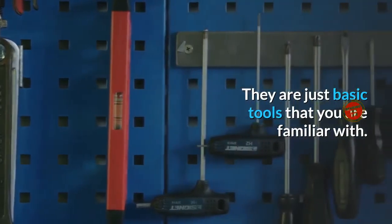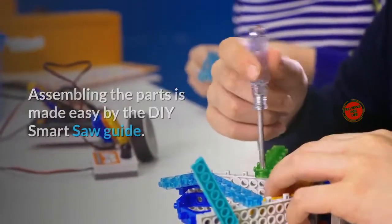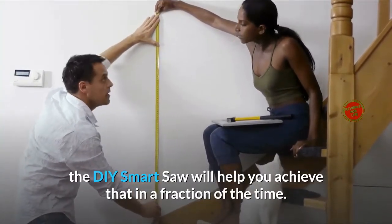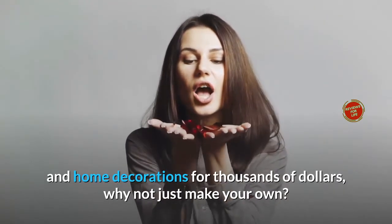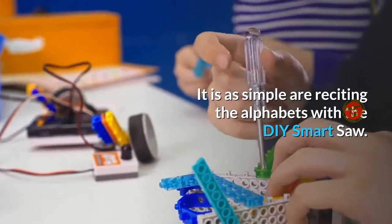They are just basic tools that you are familiar with. Assembling the parts is made easy by the DIY Smart Saw Guide. If you need home furniture and other wooden decorations, the DIY Smart Saw will help you achieve that in a fraction of the time. Instead of purchasing furniture and home decorations for thousands of dollars, why not just make your own — it is as simple as reciting the alphabets with the DIY Smart Saw.